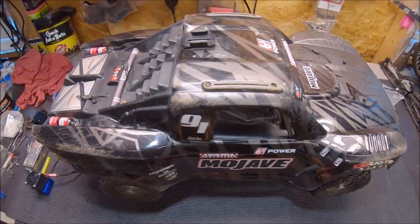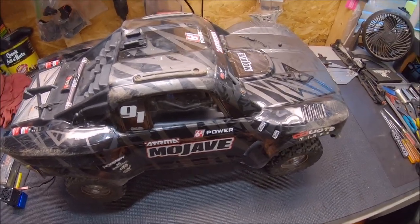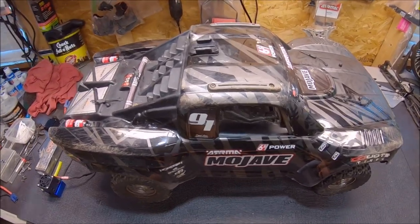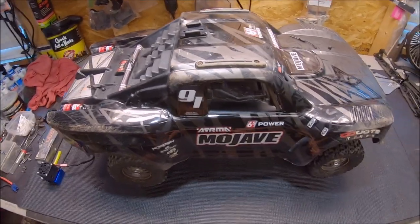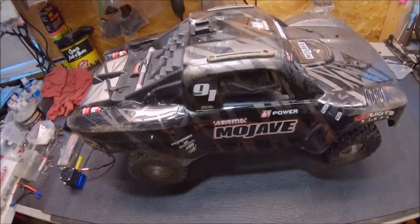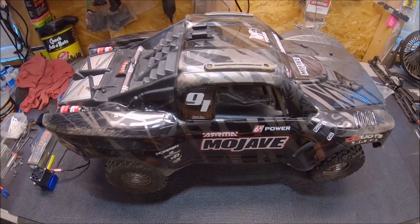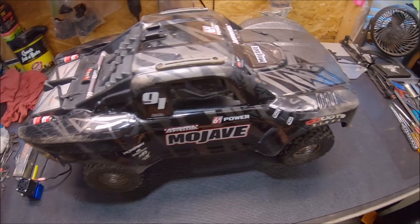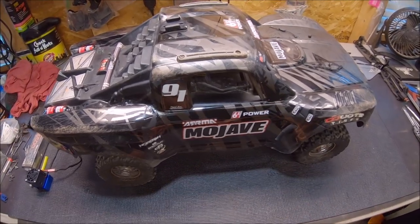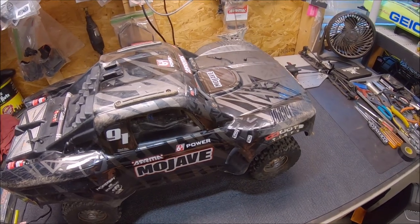What's up guys, Eric here. I've got my Mojave EXB and I'm going to give this thing a quick little run, but first I wanted to go over a couple of tips. I had it out a few days ago to try to bash at the rock pit, but I kept having issues with the drive shaft popping out every time I would hit any kind of little rock pile or rough terrain. The shocks would compress and the drive shaft would pop out, which was pretty annoying, so I set it aside to try to remedy that.